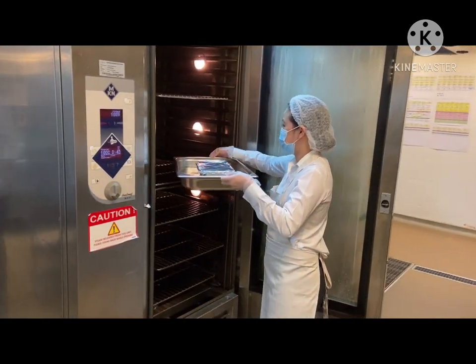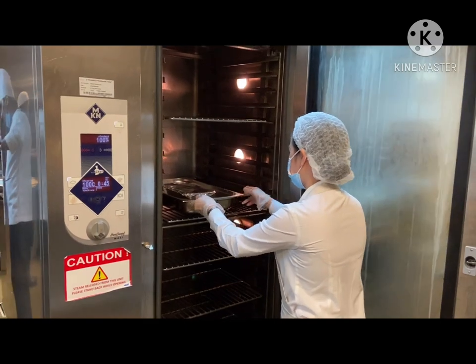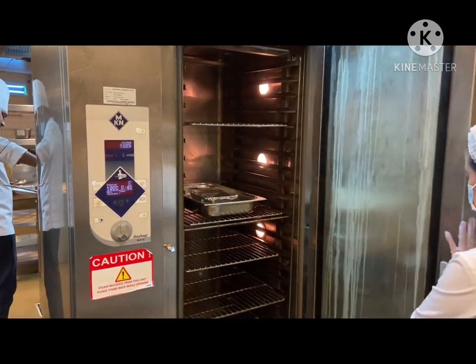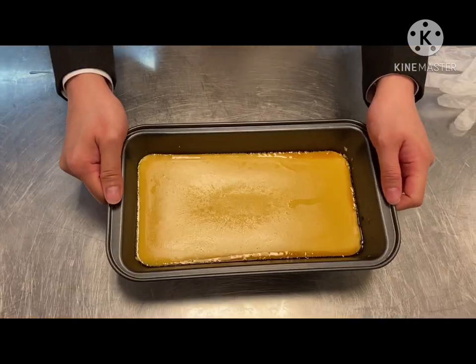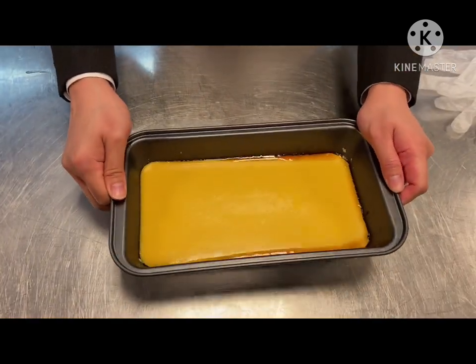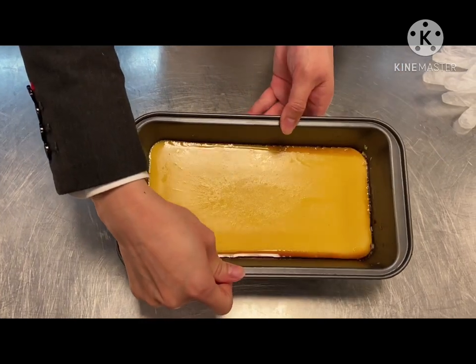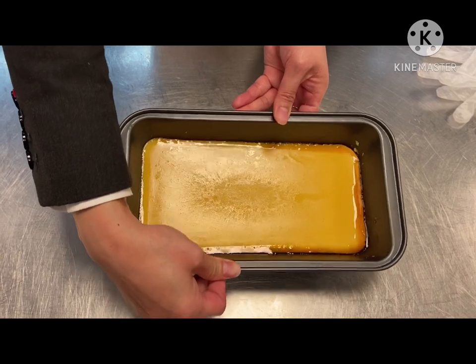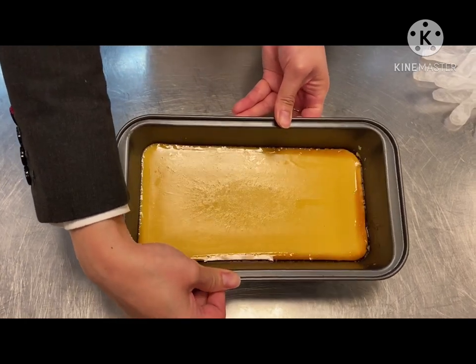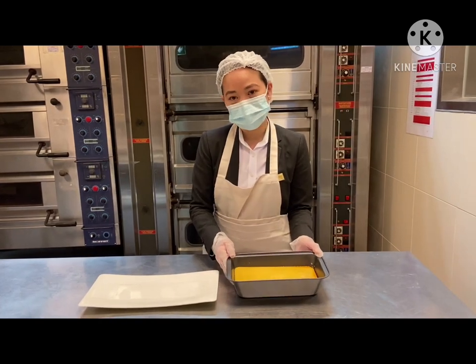Once the leche flan has been cooked, we're going to let it cool and refrigerate it to make sure the flavor sets in. And voila — now we have our leche flan. I'm going to move it side by side just to release the flan from the molder before we transfer it to our plate.